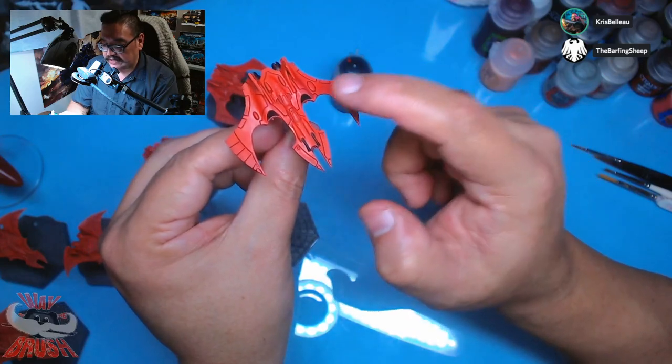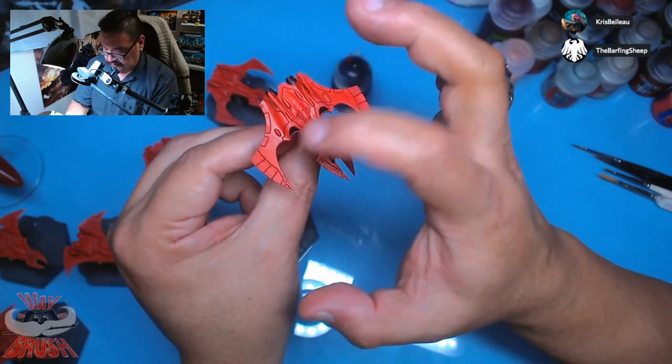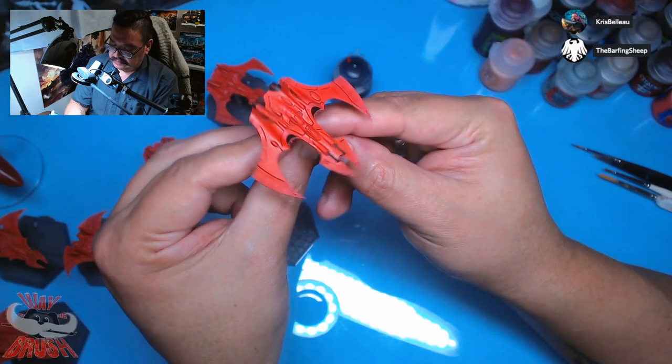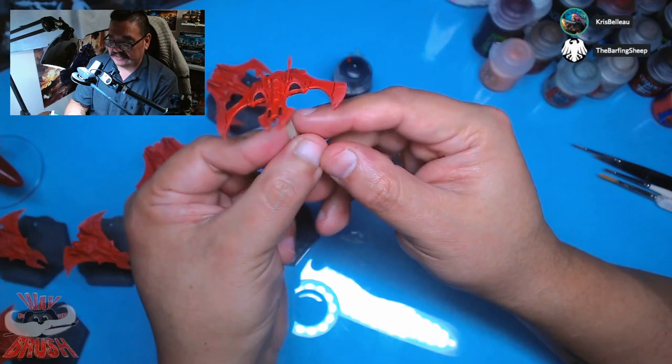Honestly, I'm liking just doing one layer. I did it on the intake, and when I was looking at it really close I kind of liked how it was mostly dark red on the grill of the intakes. Contrast is a really fun way of just kind of half-assing your way to success.